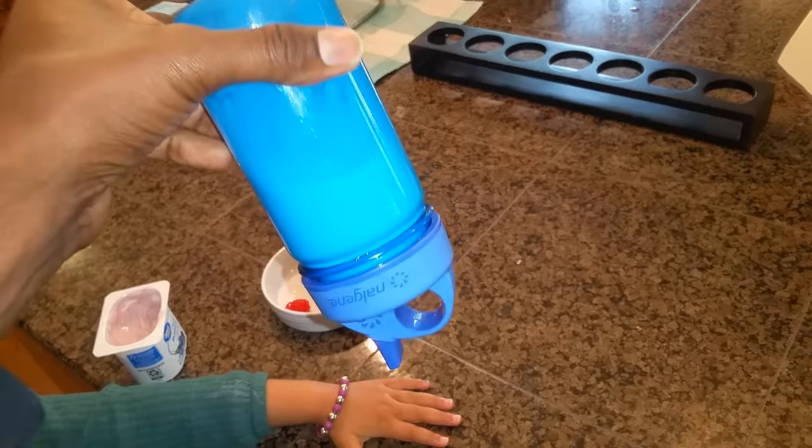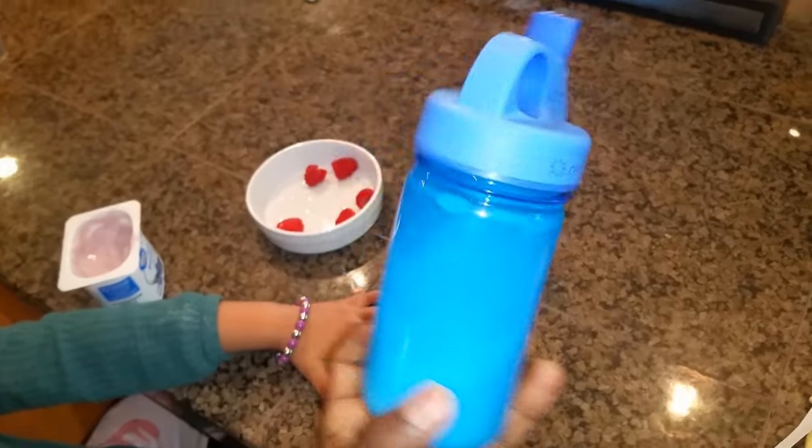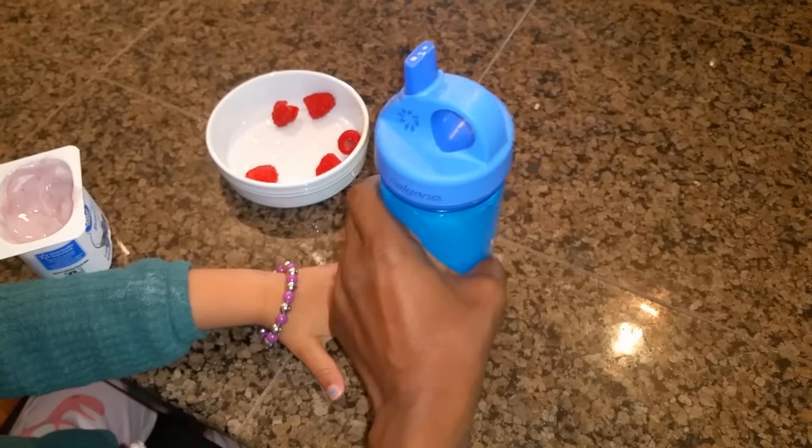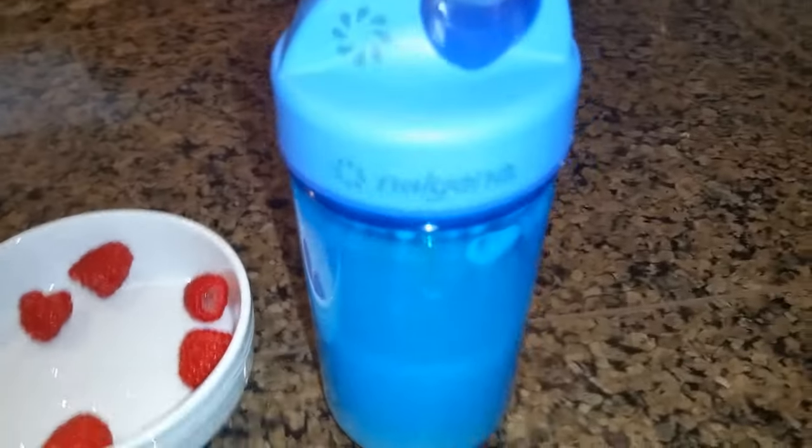Six: this water bottle comes in a variety of fun colors, so your child can choose their favorite. Overall, this water bottle is highly rated online and we are adding our voices to the choir of praise. We highly recommend this Nalgene water bottle. We offer you blessings of love, peace, joy, and abundance.